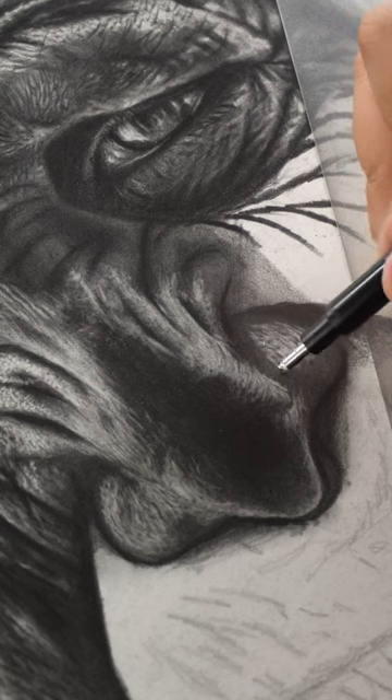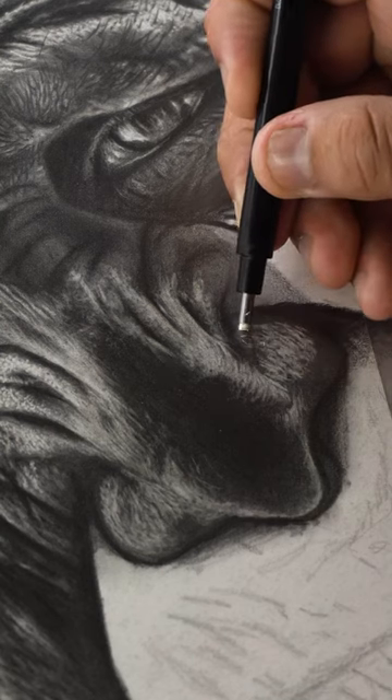So always remember to clean your eraser for remarkable results in your hyper realistic drawings.